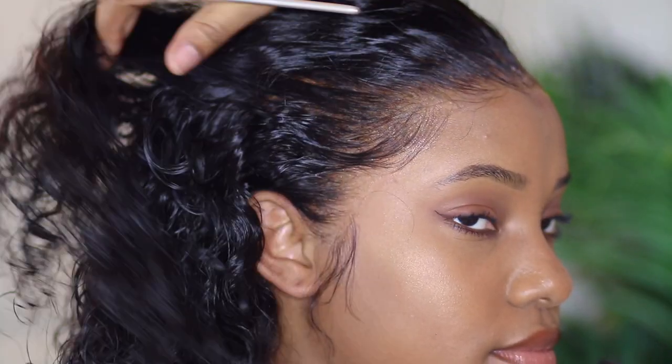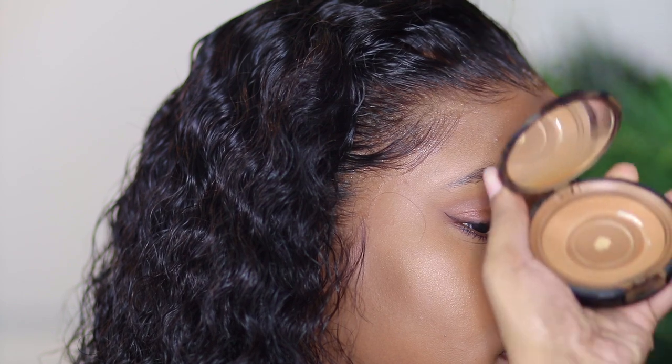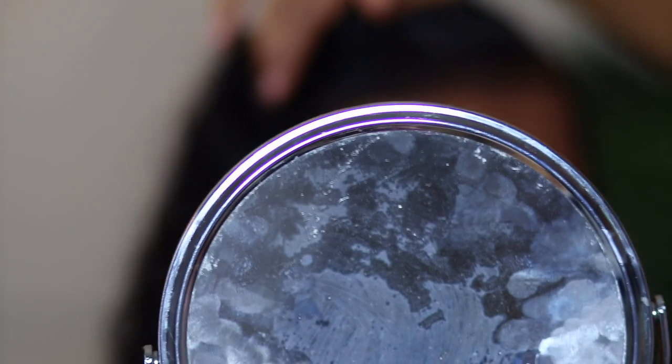Y'all, I'm not even going to lie — this wig, this lace, this slay, this everything is giving me life. It's giving me life. Can we talk about it? What lace? We are looking at the same video, are we not? Because I'm not seeing the lace — so you cannot lie and tell me you're seeing something because I don't see it. Put your glasses on, put your contacts in, because you're clearly lying to yourself if you can see the lace. Even my sister right now — she's like, 'What on earth? What sorcery?' Because at this point, it's her hair.